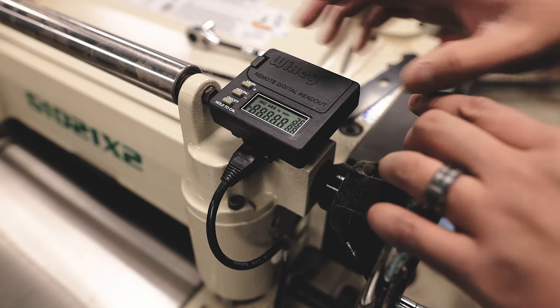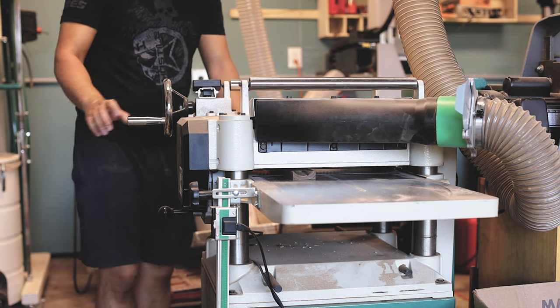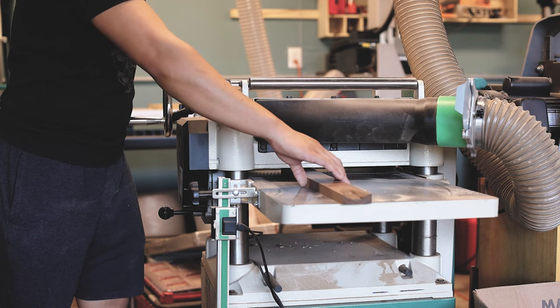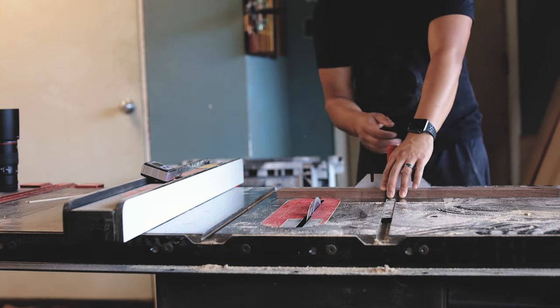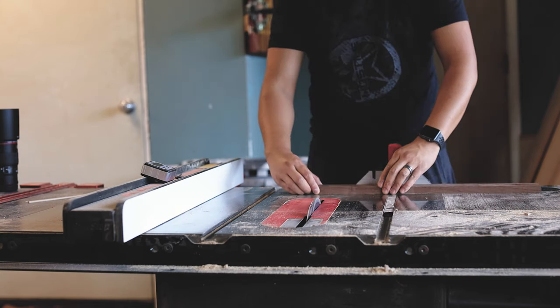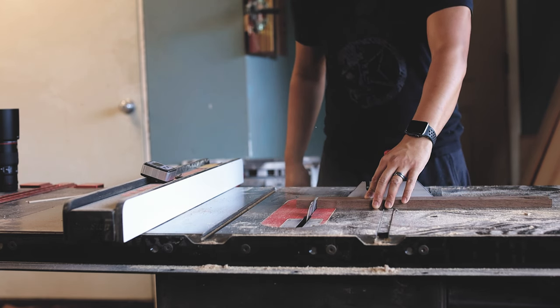Now we can go ahead and calibrate the reader. To do that, I'm going to run a piece of scrap wood through the planer and leave the planer at that current position — I don't want to move it after this. Make sure your piece of scrap wood is less than an inch thick. Cut off maybe three or four inches off the end in case of snipe, and use about an inch and a half from the middle of the wood.